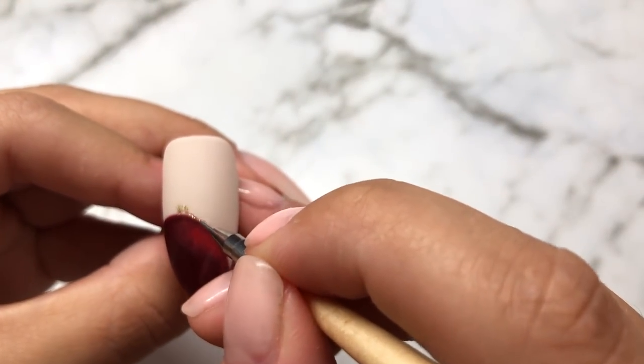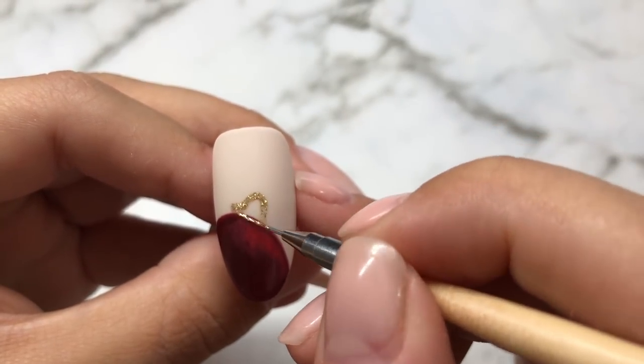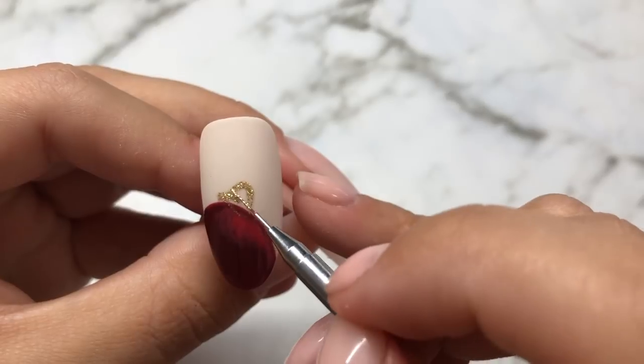I'm now using the polish It's Not You It's Me to create a bow shape on top of the first bauble, and then a second bauble behind that.